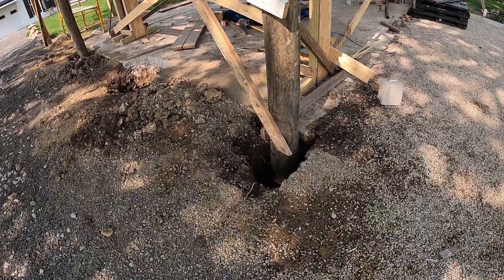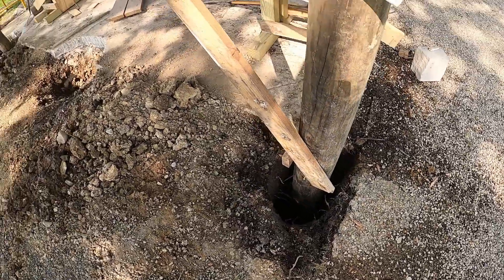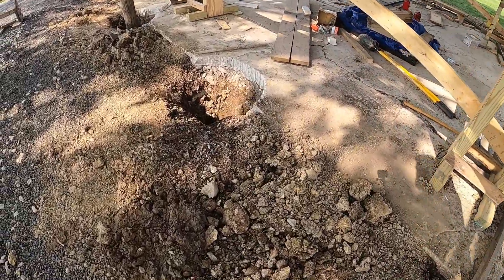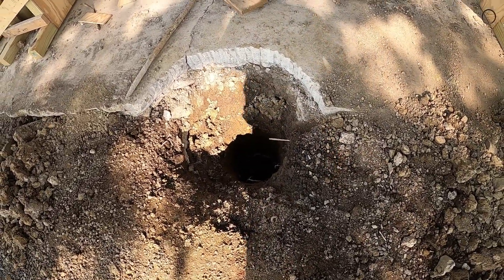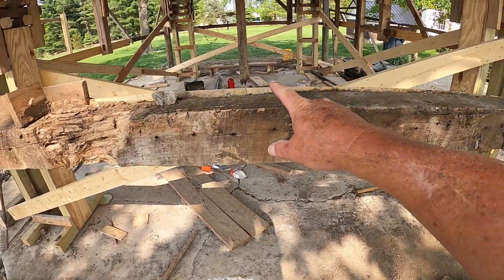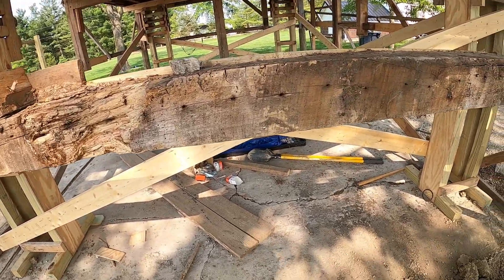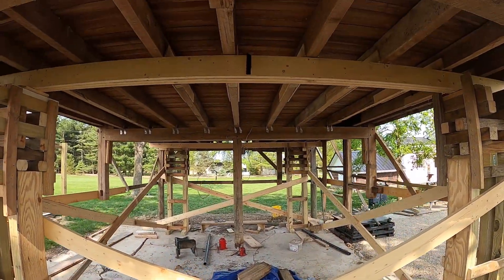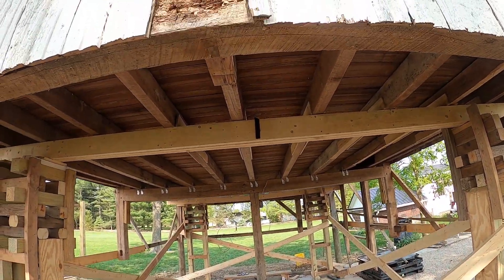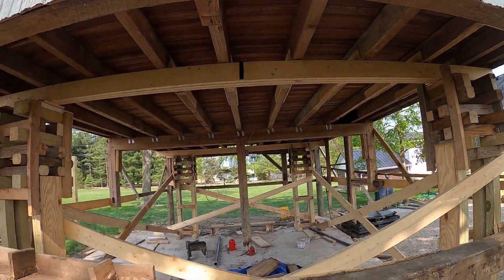We have dug the holes, which I think you may have seen in one of the other episodes. This board here comes out, and there will be a telephone pole that goes all the way up underneath that beam there. Now that beam's got a little bit of rot on it, so we'll be reinforcing that.